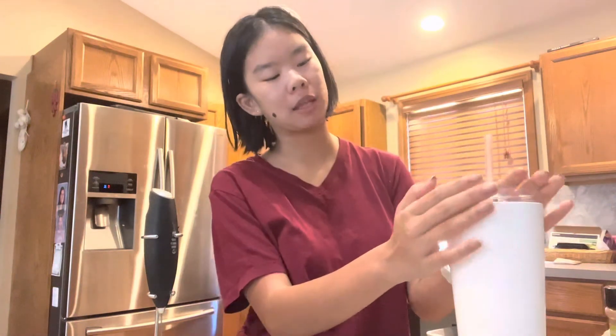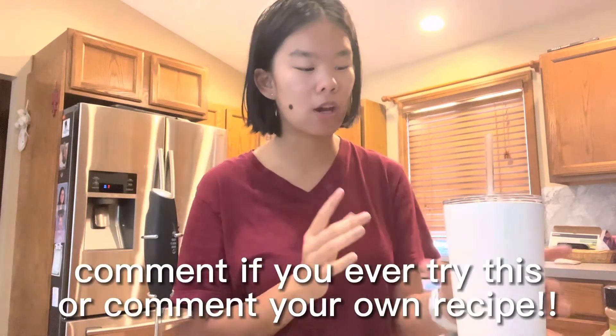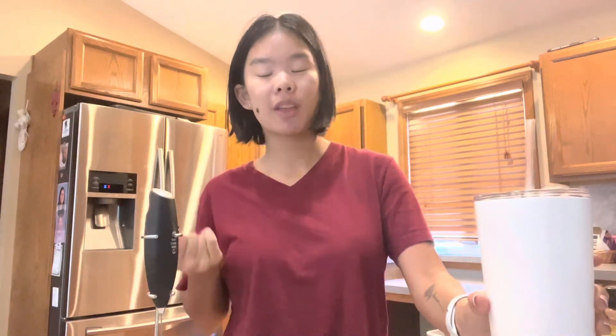So now I clean up. Thank you guys so much for watching. I hope you enjoyed my little recipe video. I don't really do these, but I think they're fun and it kind of helps me have fun in the kitchen. Let me know if you guys ever tried this, or let me know your coffee recipe videos. I'll see you in my next video. Bye!